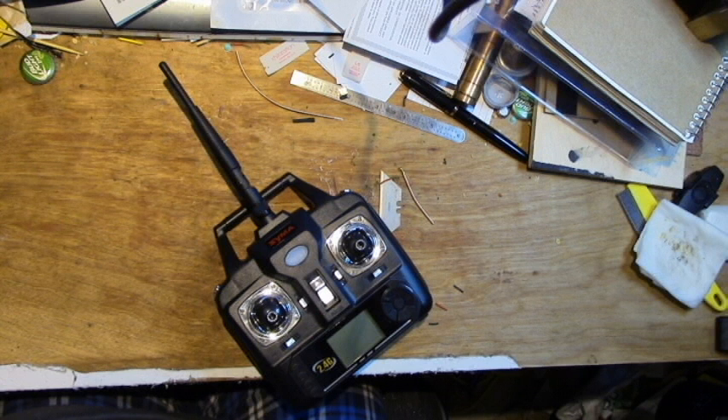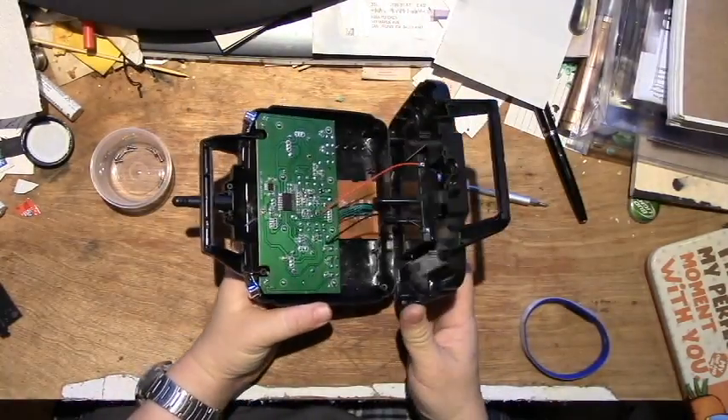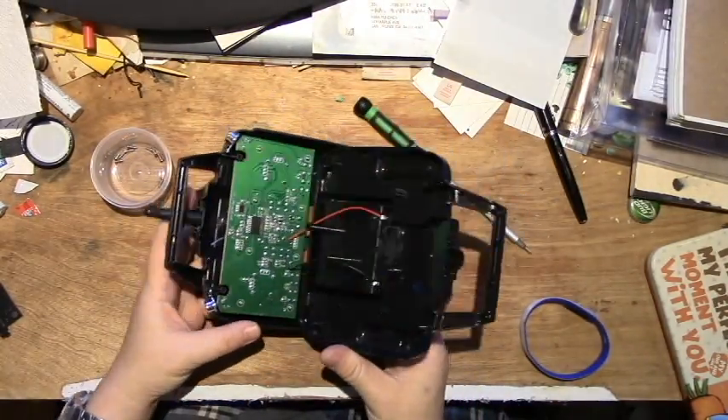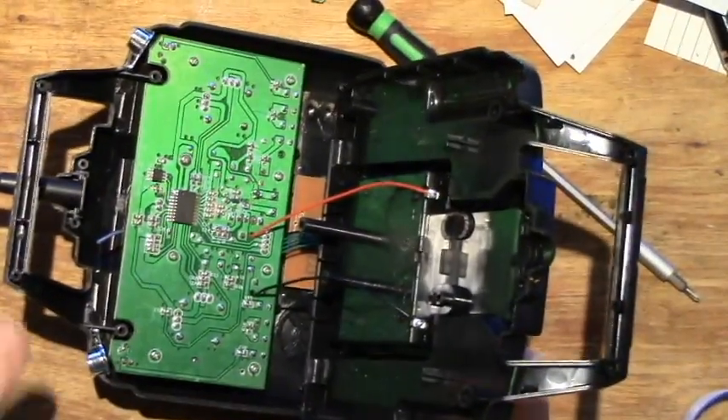In this video I'm going to show you how I upgraded my Syma X5C's remote control with a 2.4 GHz antenna that I found somewhere else.